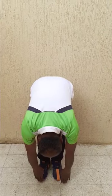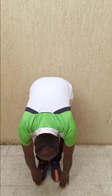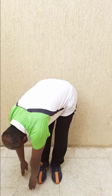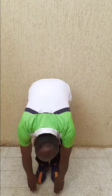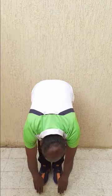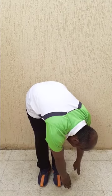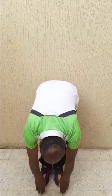Put your forehead down to the knees, stay there for a few seconds, turn right, stay for a few seconds, back to the center, stay there, turn left, stay there a few seconds, then back again and get up.